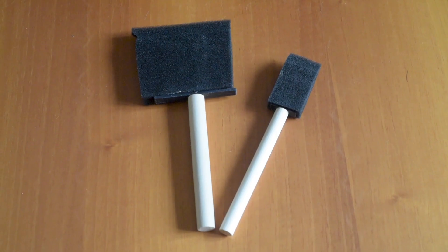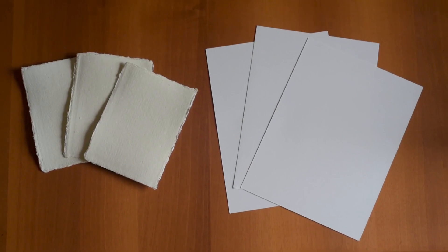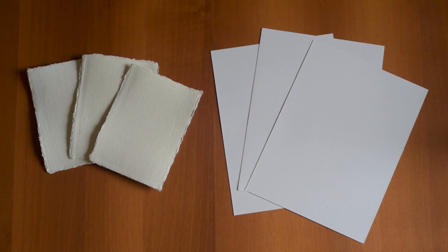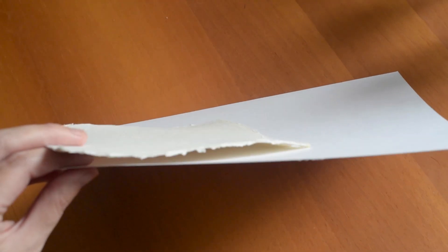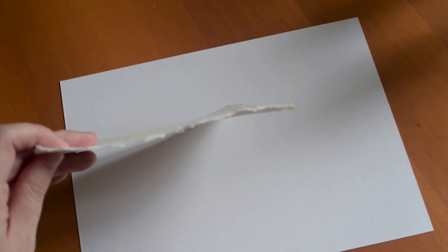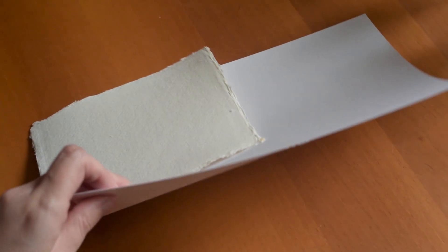Now you need a brush. I use these foam brushes because they came along with the kit. You also need watercolor paper. I had two types of paper — one of them is thicker and has more texture, and the other one is a little bit thinner. In my experience the thinner paper with less texture works much better. Maybe if you experiment with flowers or objects the other might work better, but at least for photography I think the thinner one works much better.